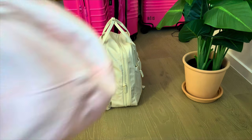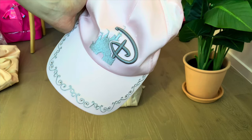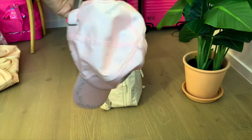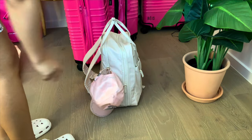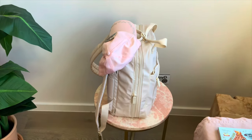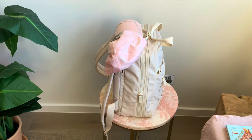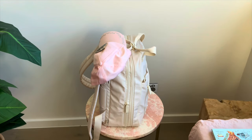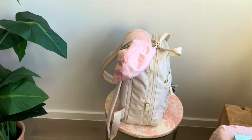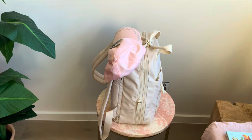We've finished packing the bag and we are ready to go. It's fully packed up now.